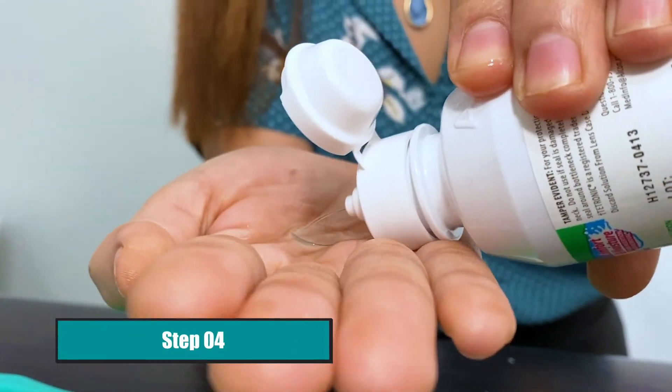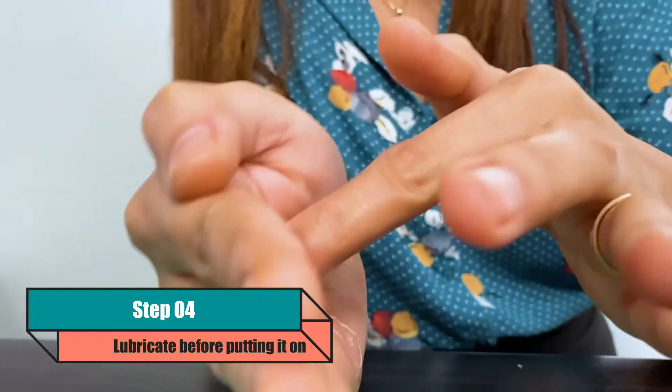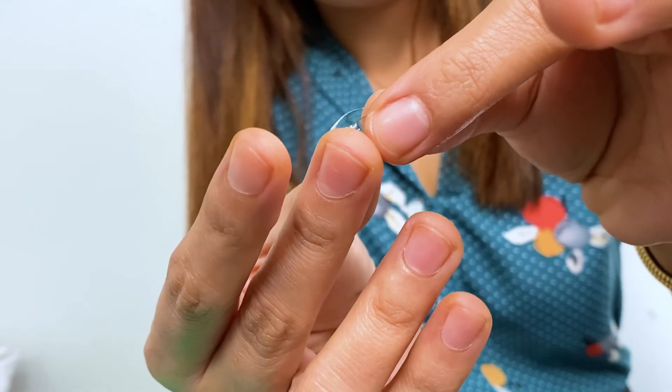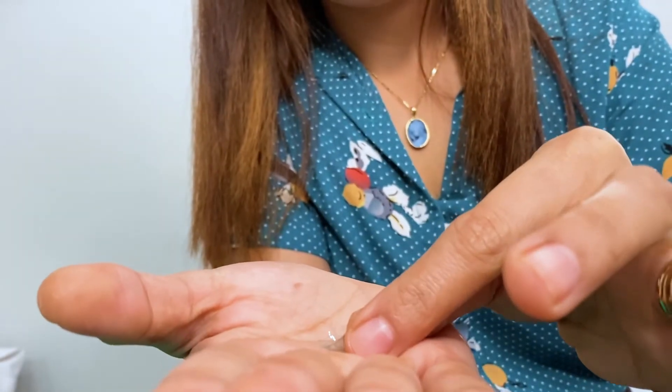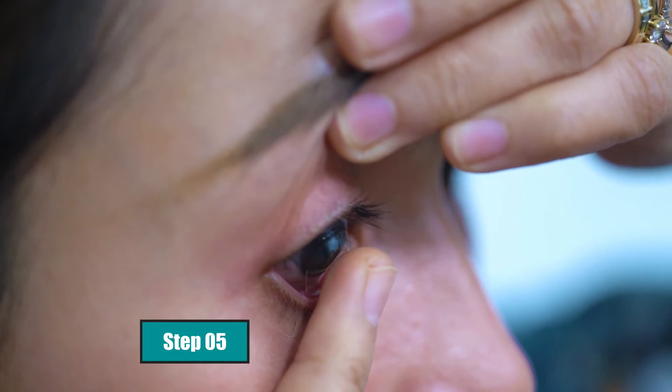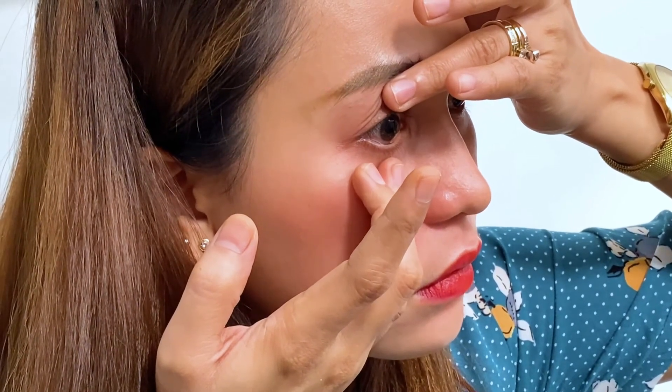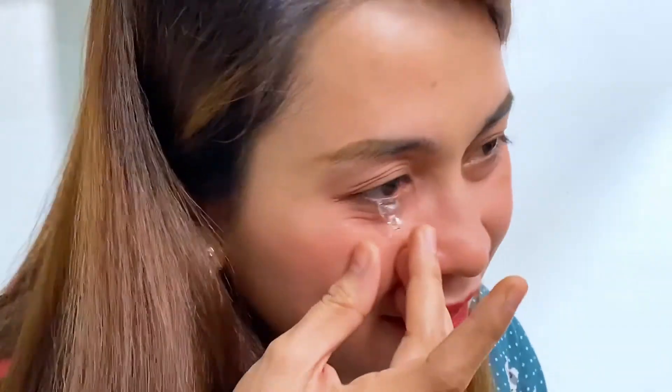Fourth, lubricate your contact lenses before putting them on. You can use your disinfectant solution or a lens lubricant — this makes it easier to fit the contacts on your cornea. Use both hands to control the eyelids. Don't be discouraged or frustrated if the contact lens falls off before attaching to the cornea; this is normal and happens even to long-time contact lens wearers. Once you wear your contact lenses, your vision might not clear immediately — let it settle down and it will clear up eventually.